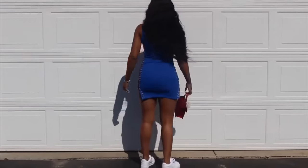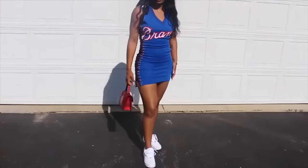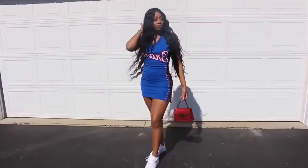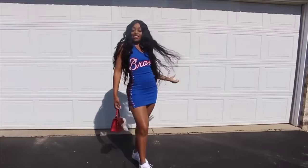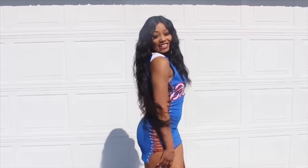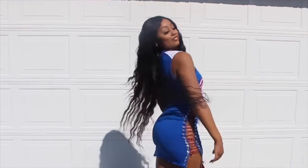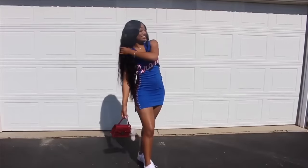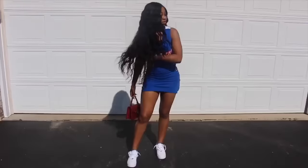It came out so cute! Let me know if y'all like this and if you want to see more videos like this. Give me some ideas. Thank you so much for watching, and I'll see you in my next video. Bye!